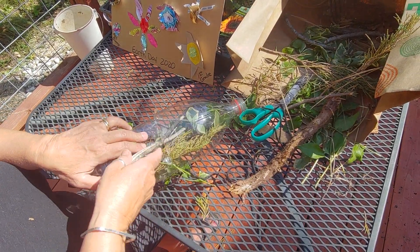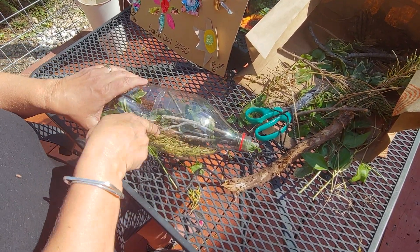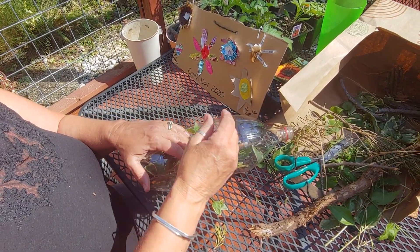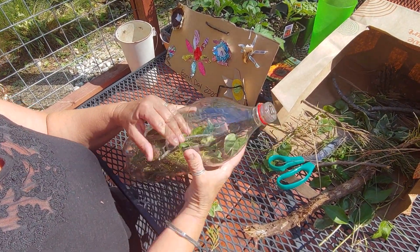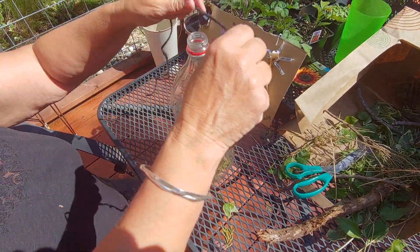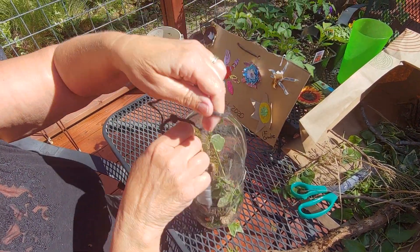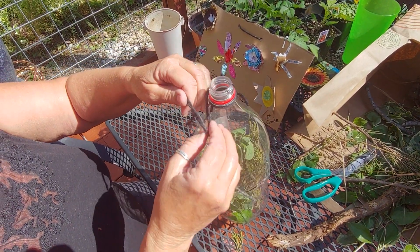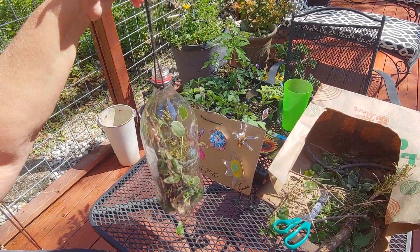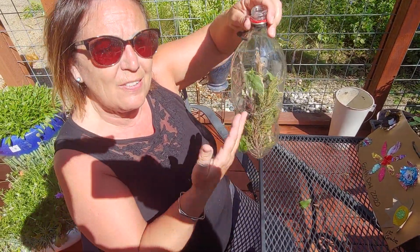Here are some more sticks — just things that bugs would like to hide in and keep them warm. Fill it up, and you could even put some pretty flowers in there if you wanted to make it look a little brighter. Then after you get all your pieces of nature in there for your bug hotel, you take a string and tie it around the top. Then you take your bug hotel out and hang it on a tree or a fence, and you can go out and see right inside of it to see if there are any critters living inside.